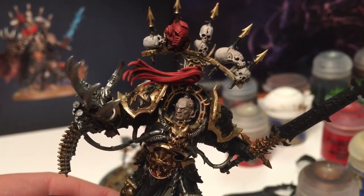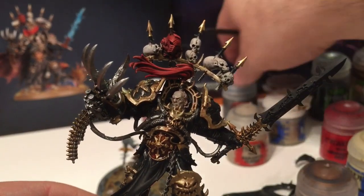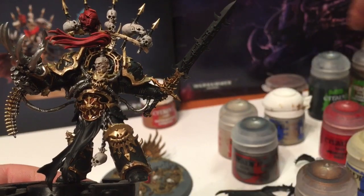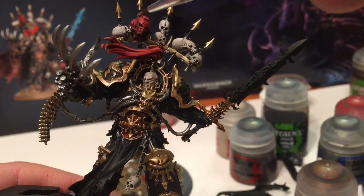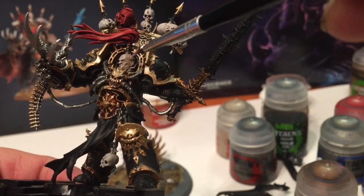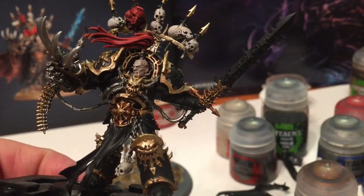From there we're going to do the respirator in Lead Belcher, followed by Nuln Oil, followed by Ironbreaker. We'll do the respirator as well as some of the metallic bits around the head, now that the head is finished.